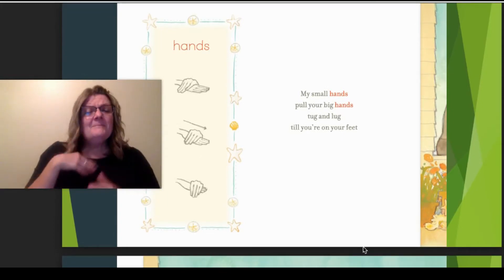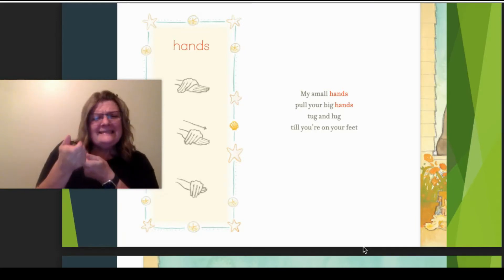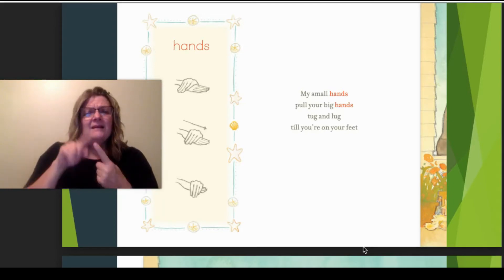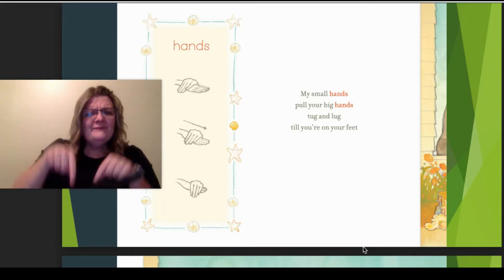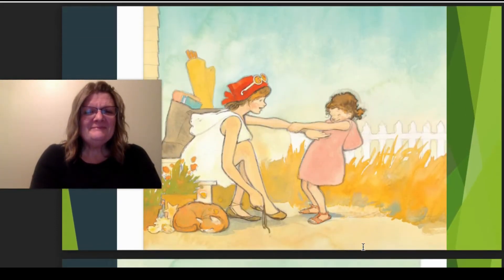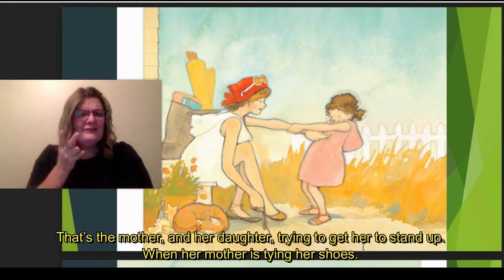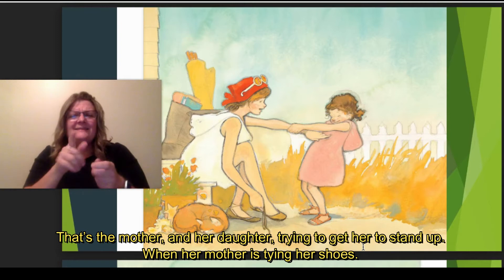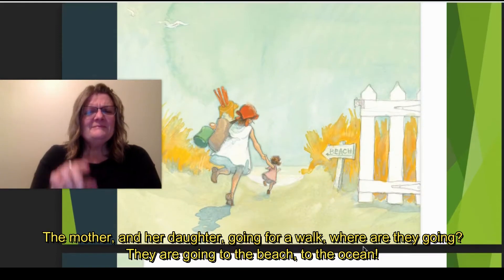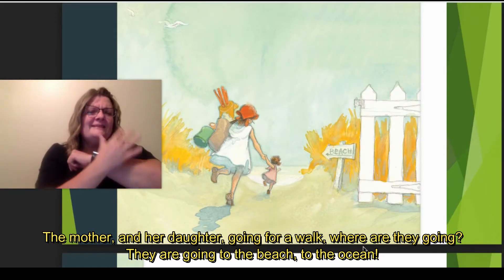My small hands pull your big hands, tug and lug till you're on your feet. That's the mother and her daughter — the daughter's pulling her, trying to get her mom to stand up while mom's trying to tie her shoe. Mother and daughter are taking a walk. Where are they going? To the beach to see the ocean.